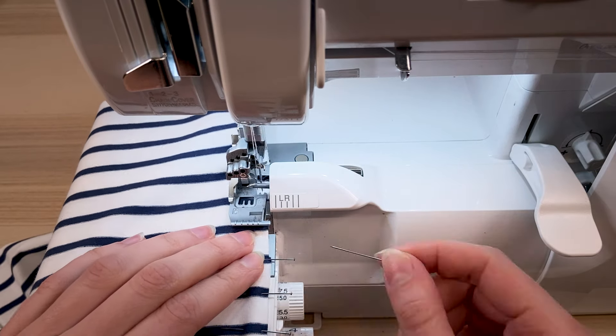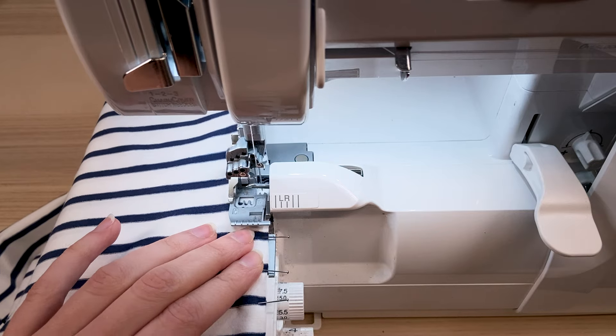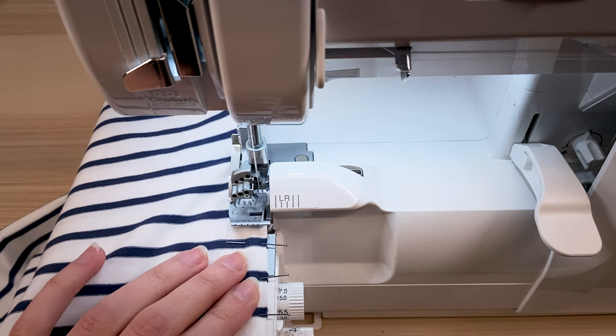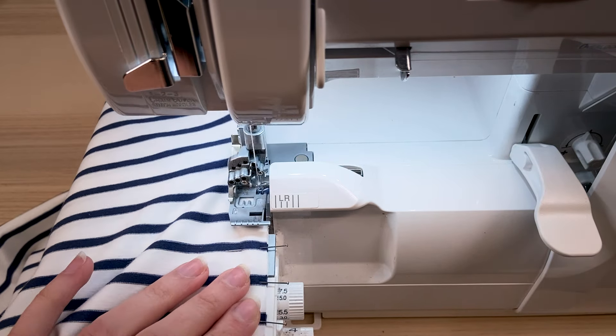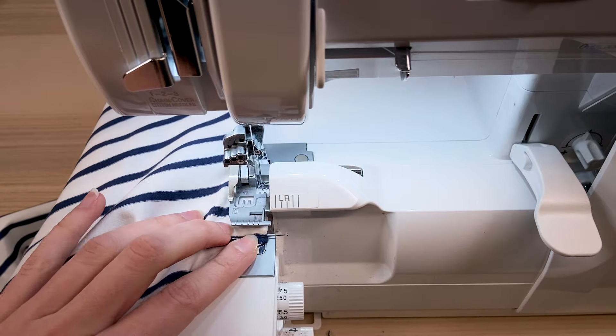These two parameters can result in less precise matchings. The best thing to do is to test on scraps first and adapt the pinning of the pieces if necessary, taking into account the slight offset, or else first stitch on the sewing machine to baste and secure the matchings before stitching on the serger.